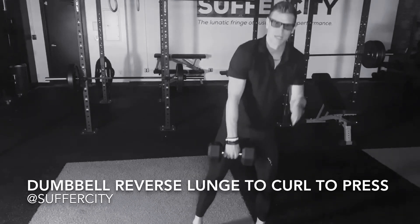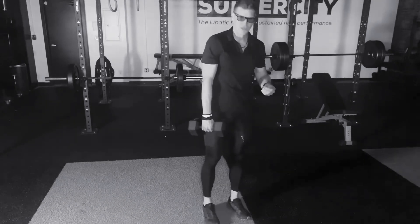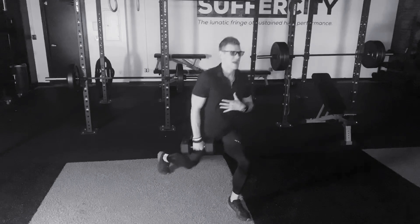Coming into a tall standing position with your dumbbell in one hand. Chin is up, chest is up. Now if I've got my dumbbell in the right hand, I'm going to take a nice long step back with my right foot.